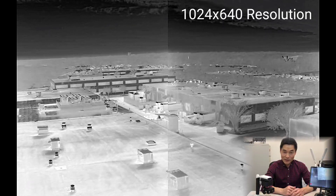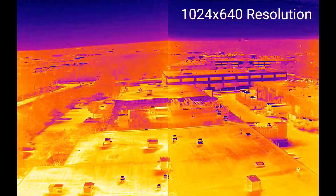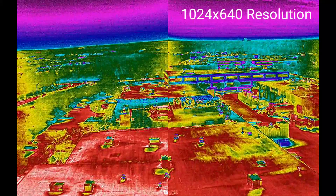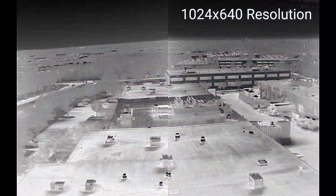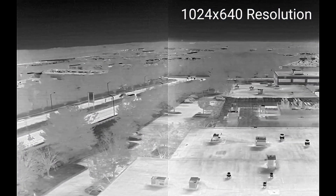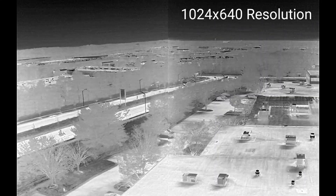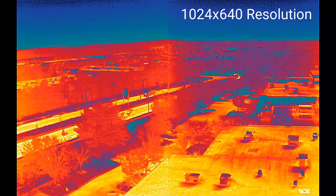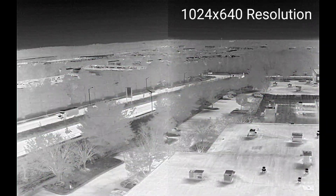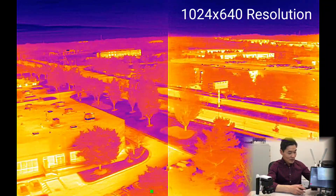This is great because so far we've been stuck with only 640 by 512 resolution — nobody has been trying to go beyond that. Don't break your bank yet; there are other HD thermal cameras out there, but they cost a fortune.